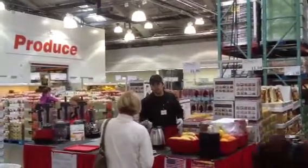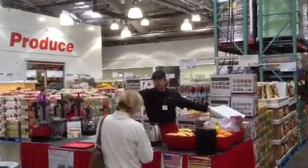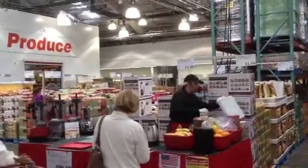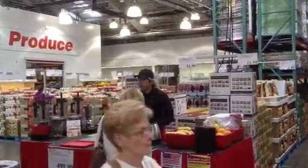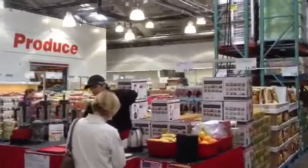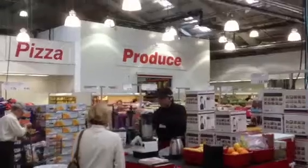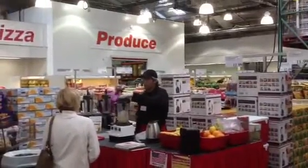At home, what I like to do is instead of adding ice, I like to actually use frozen fruits. It makes your smoothies and desserts come out much creamier and much tastier. So what I'm going to do now is set this to the frozen dessert program — one click is smoothie, second click is frozen dessert — and all I do is just press start.